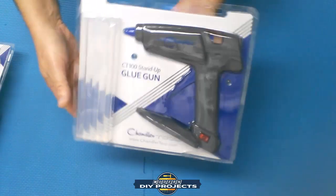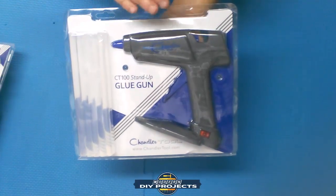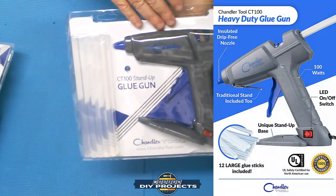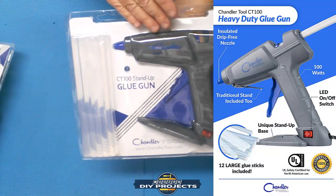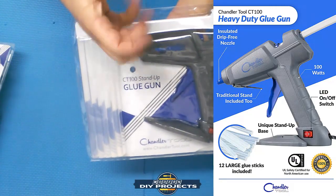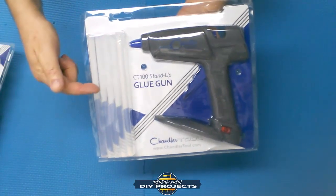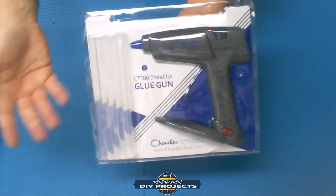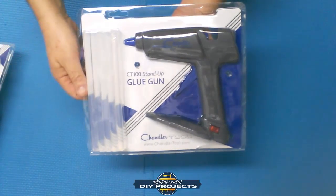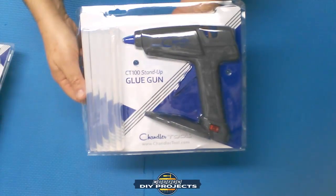The second tool is their CT100 — 100 watts of power glue gun. It heats up to 190 degrees Celsius or 374 degrees Fahrenheit. It comes with a built-in stand, a no-drip mechanism so when you stop squeezing the trigger it should stop dripping, and it comes with 10 glue sticks in the standard 7/16th diameter. It also comes with a lifetime warranty — any trouble at all and they will send you a new one.